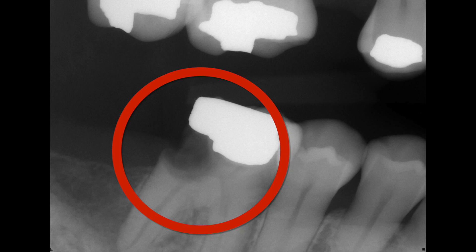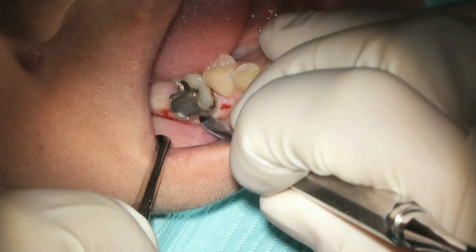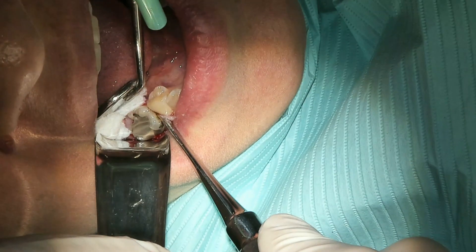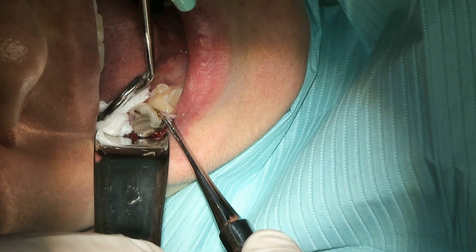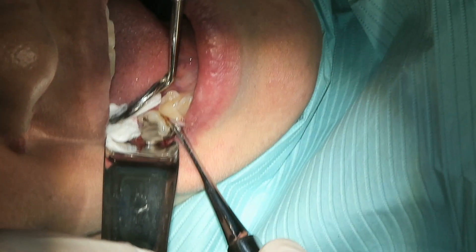Here we have an infected tooth reaching all the way to the apex as marked here. So first we go ahead and sever the gingival attachment and then we go ahead and start to elevate. We don't have to elevate too much — I notice a lot of movement already due to bone loss that has already occurred.